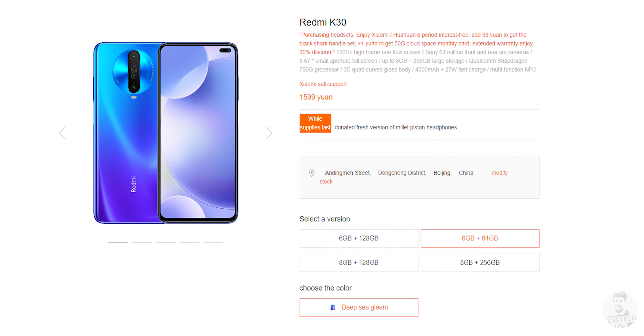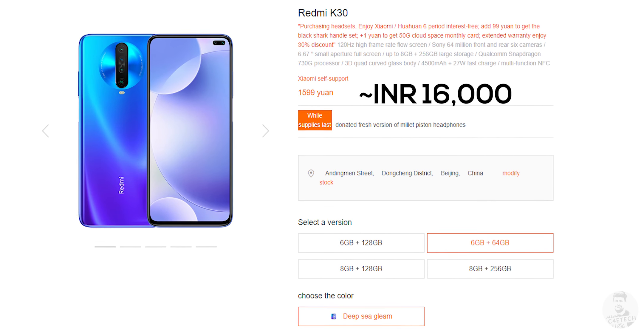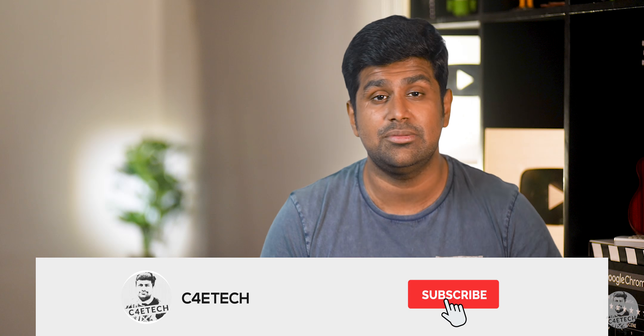Finally, let's talk price. The K30 starts at 1,599 yuan in China, which converts to about 16,000 rupees. The K20, by comparison, launched at 1,999 yuan and 22,000 rupees in India. Redmi has compromised a little on looks and build, but Redmi phones have always been functional over form — and the aggressive price point combined with the K30's feature set might just make it a worthy option. I'll spend more time with this phone and share more in my full review.